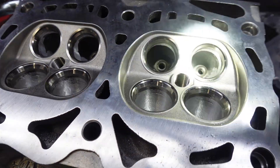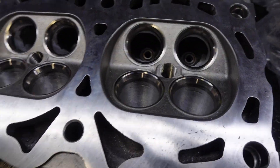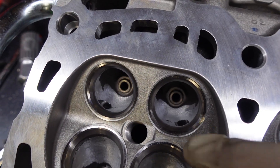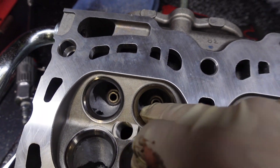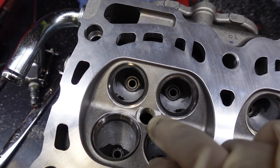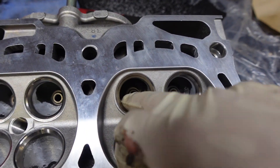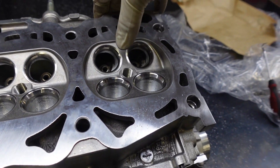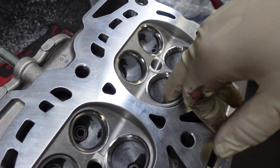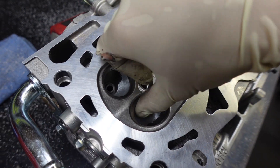Just like that the cylinder heads are nicely ported. I have a smooth transition into the port in every single port, and I actually opened up the area of the bowl just a little bit — not too much. I'm pretty satisfied with that — real light, easy work to gain some horsepower, not bad at all.